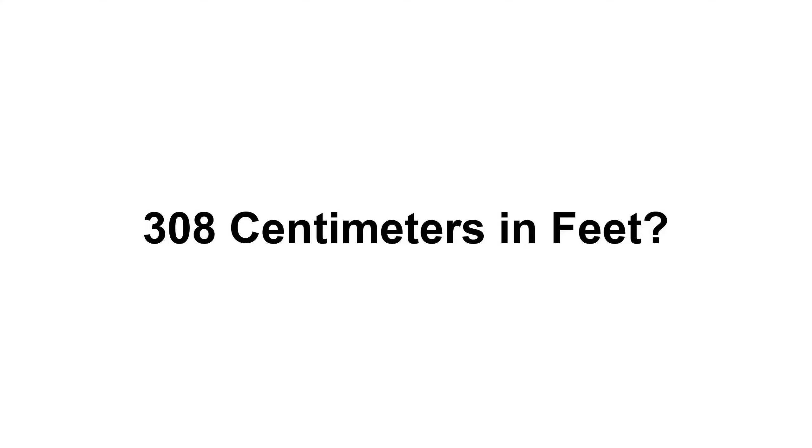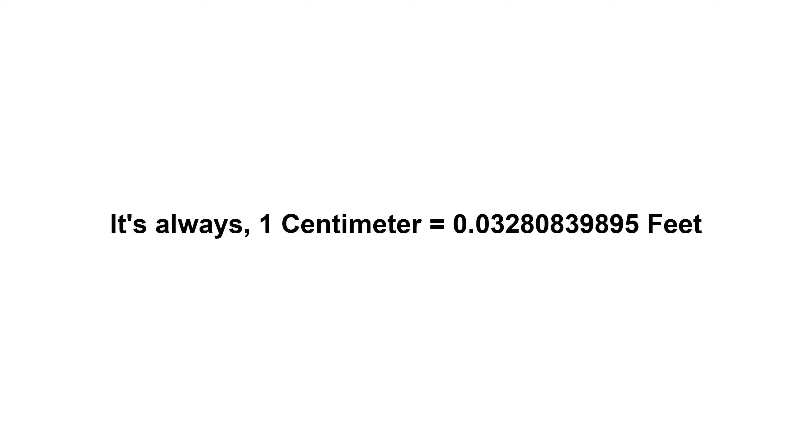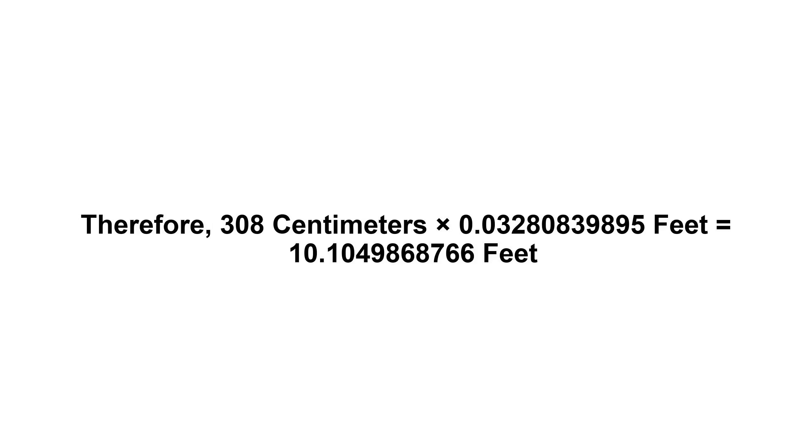308 centimeters in feet. First of all, we need to know the value of one centimeter in feet. It's always one centimeter equals 0.03280839895 feet. Now we have to multiply 0.03280839895 by 308. Therefore, 308 centimeters times 0.03280839895 feet equals...